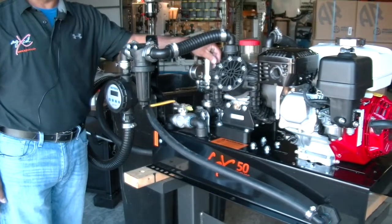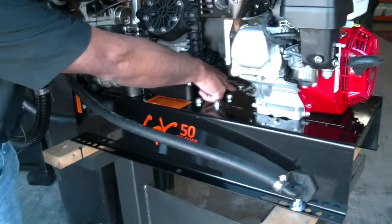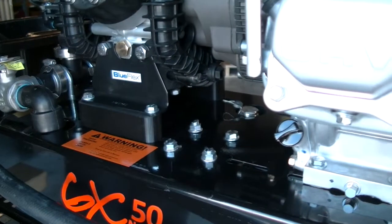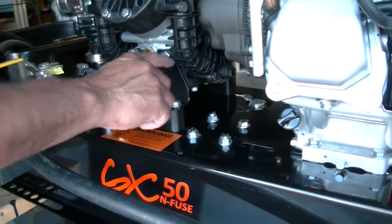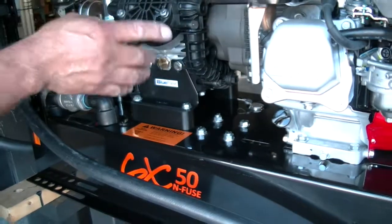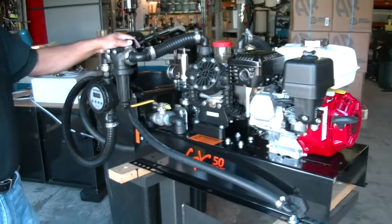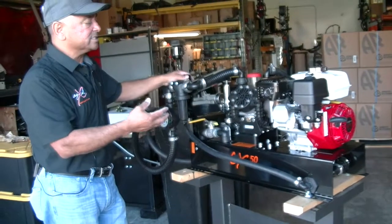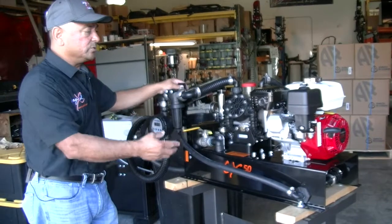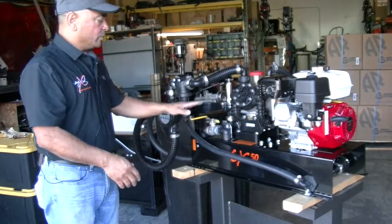Everything else is preset. The bypass is set to 200 PSI, and there's also a secondary spike valve below that — a secondary safety valve in case something plugs or a hose kinks — which allows it to circulate. That secondary is factory set to 220–230 PSI. So there are two safety mechanisms in place in case one of the hoses kinks.